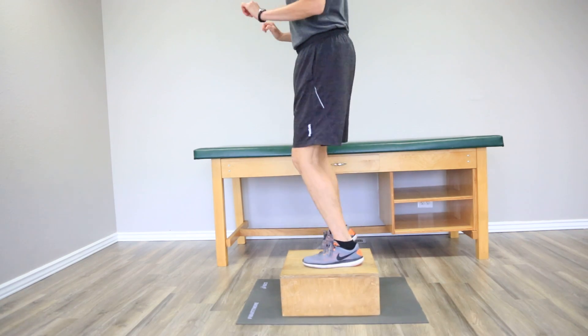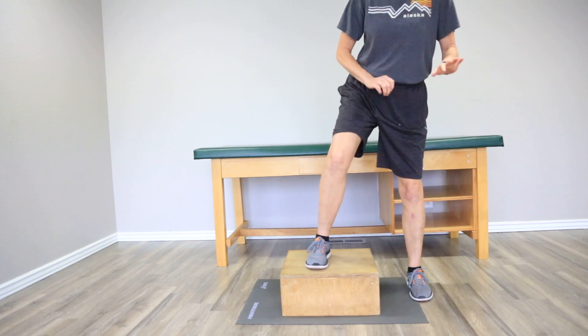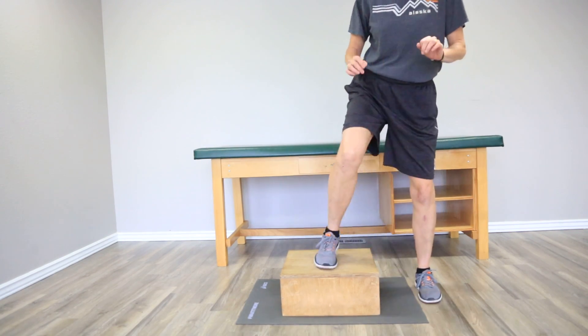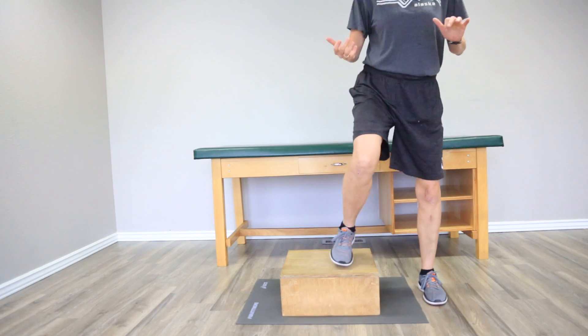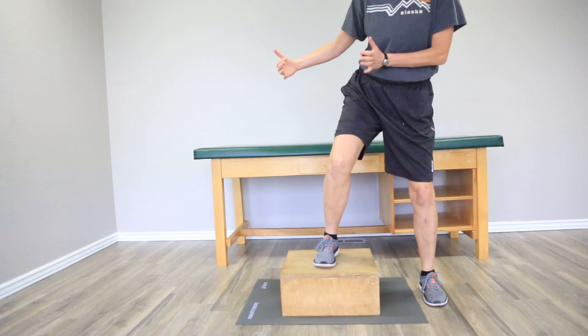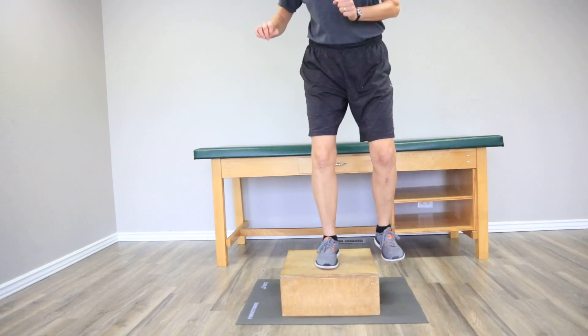I'm going to switch directions just so you can see what it looks like from the side. I want to make sure that you do step up far enough that you have to place your other foot up there as well. We like this exercise for other activities — maybe it's stepping in your bathtub, maybe it's getting in and out of your car. There are times when we have to literally move more to the side than just a straight step up.